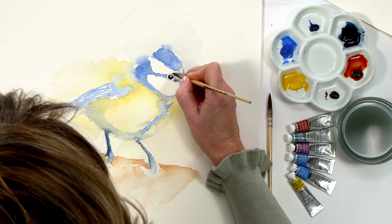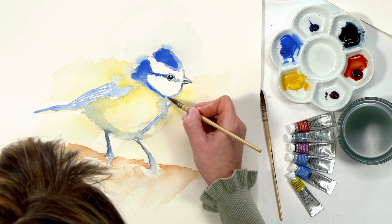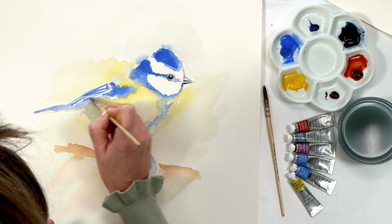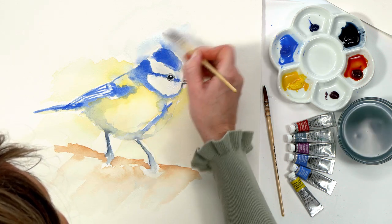I let those dry and then with a slightly thicker but still watery consistency I built up the blue colour areas, working into the background. Working in these watery layers was the key to keeping the colours looking really vibrant.